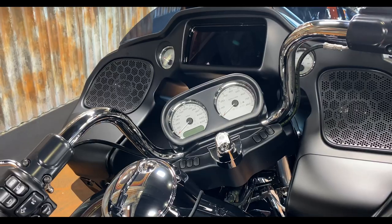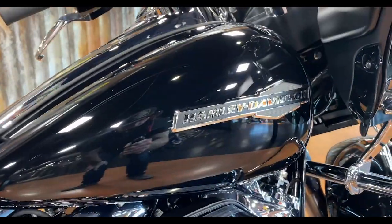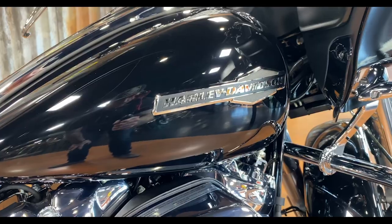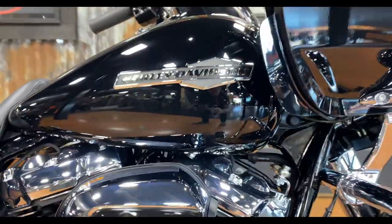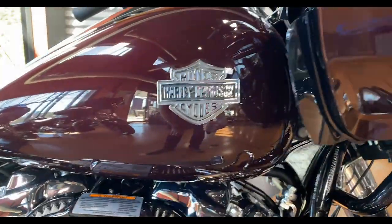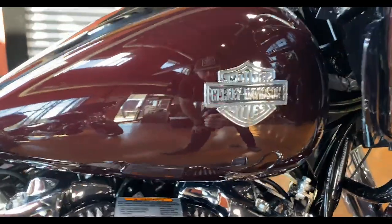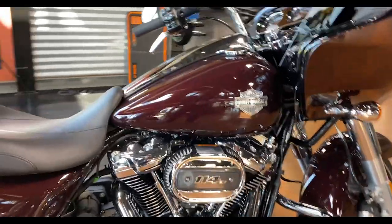We always start things out on this channel with the tank badge. I like this tank badge — I think it looks really good. I do like the one that comes on the S model just a little bit better for my personal taste. The S model Road Glide and Street Glide share the same badge. I like just the standard bar and shield — it's a good, clean look on that tank.